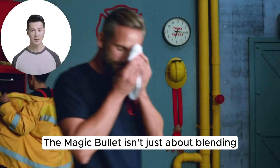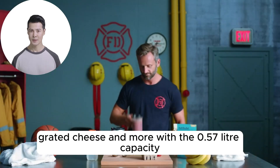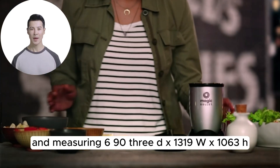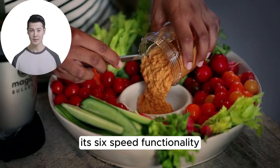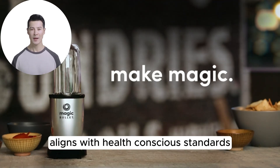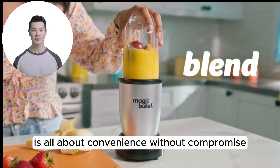The Magic Bullet isn't just about blending. It's a journey into making salsa, cocktails, ground coffee, smoothies, grated cheese, and more. With a 0.57-liter capacity and measuring 6.93" D x 13.19" W x 10.63" H, it promises to be a compact yet capable companion. Its 6-speed functionality, powered by a corded electric source and boasting 120 volts of power, suggests versatility, and being BPA-free aligns with health-conscious standards. Weighing in at just 3.12 pounds, this countertop blender from Magic Bullet is all about convenience without compromise.